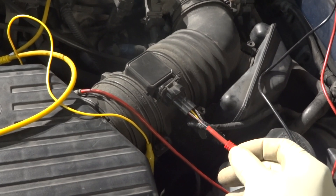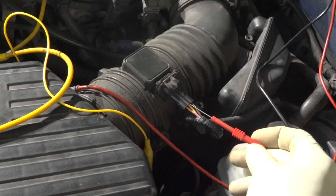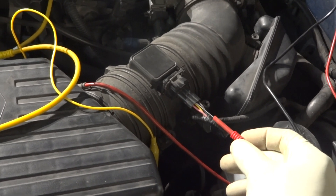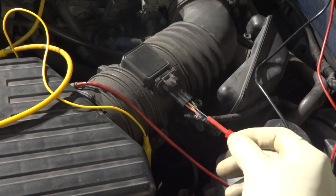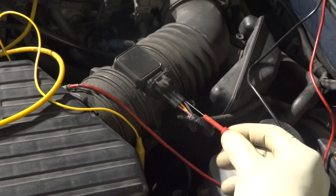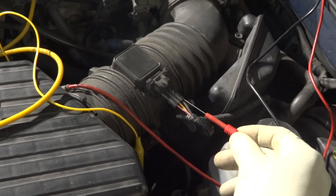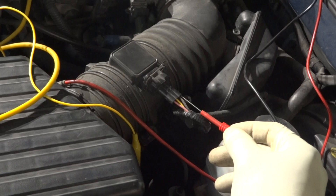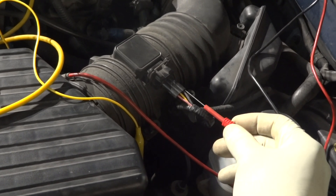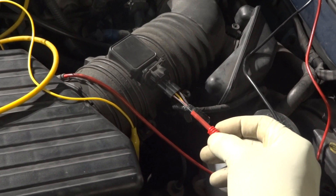I'm checking the power feed first. Then I'm going to move to the middle yellow wire to check the signal — you check this with the engine running. On the ground wire, you can check it with or without the engine running. On the ground wire, we should see 100 millivolts — not more than that, especially not more than 200 millivolts. On the power feed, we should see battery voltage.